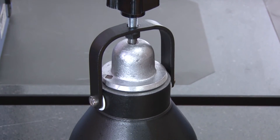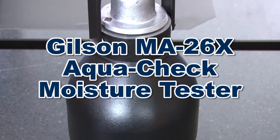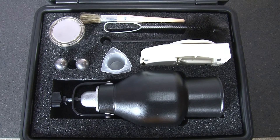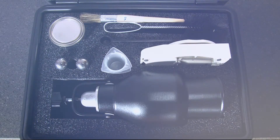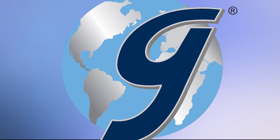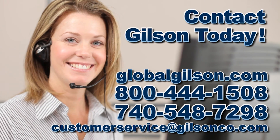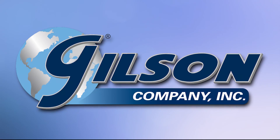Making the Gilson MA26X AquaCheck Moisture Tester the right choice for your field or laboratory testing of aggregates and soils. Be sure to check out these and all our products listed in the Gilson catalog and on the Gilson website. Gilson — your industry leader in material testing equipment.